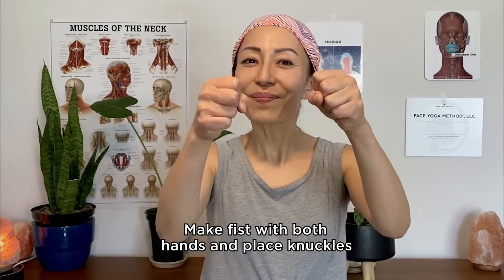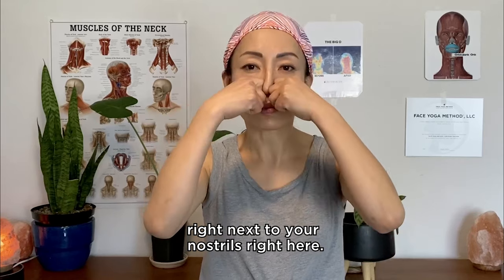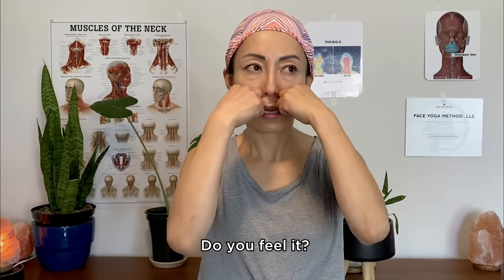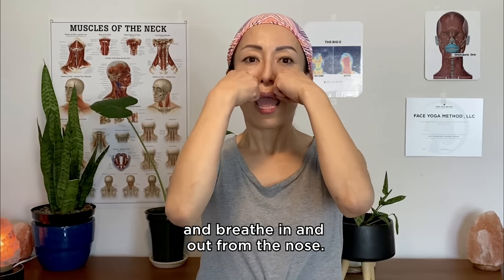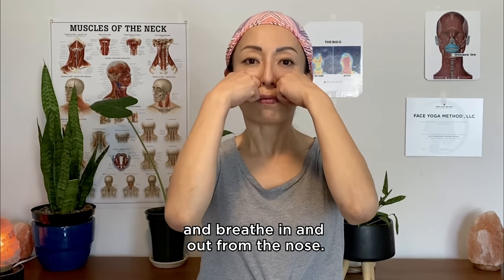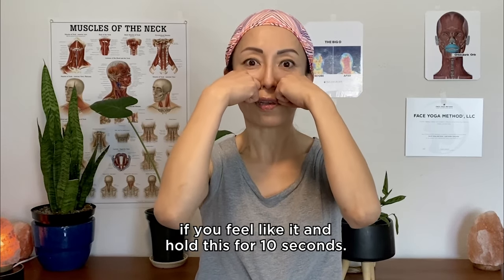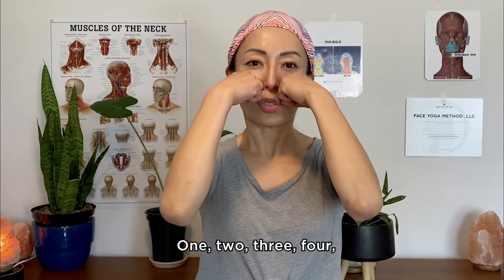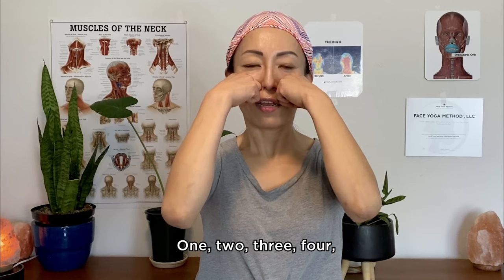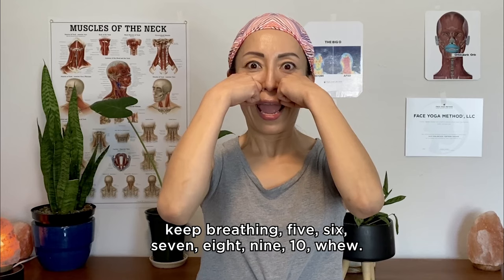Make a fist with both hands and place knuckles right next to your nostrils. Apply firm pressure. Relax your shoulders and neck, and breathe in and out from your nose. You can change the angles and go deep if you feel like it. Hold this for 10 seconds — one, two, three, four, keep breathing, five, six, seven, eight, nine, ten.